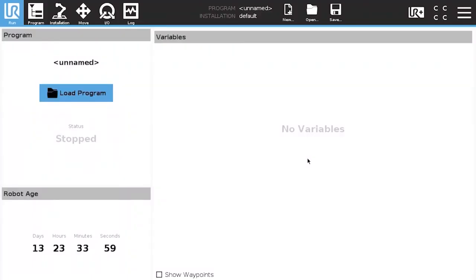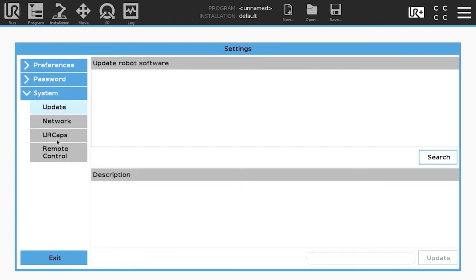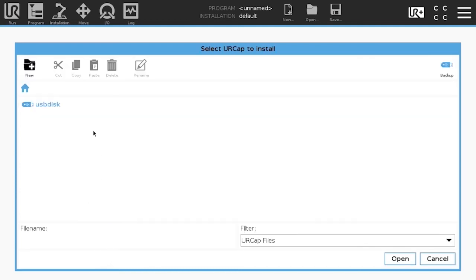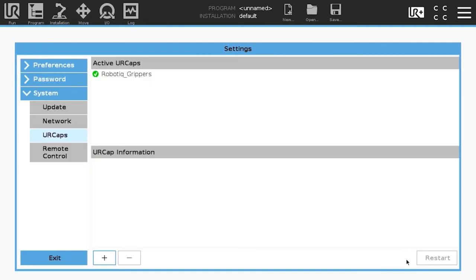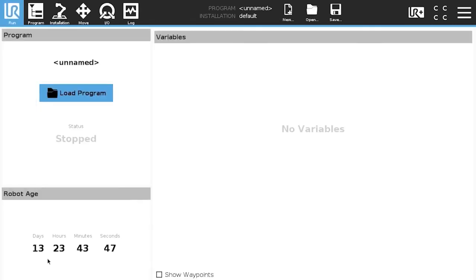In order to install the UR cap, tap the triple bar icon and select Settings. In the navigation pane on the left, tap System and UR caps. Tap the plus button and select the corresponding USB drive. Tap the UR cap you wish to install and tap the Open button. Restart the robot software to complete the installation. From this point on, the USB storage device will not be visible in the user interface, to prevent altering the files of the Vision System.